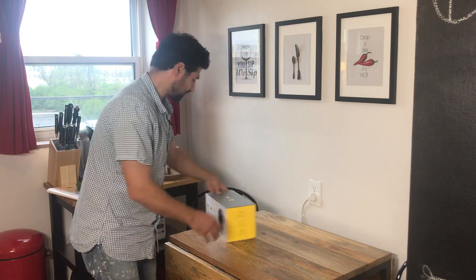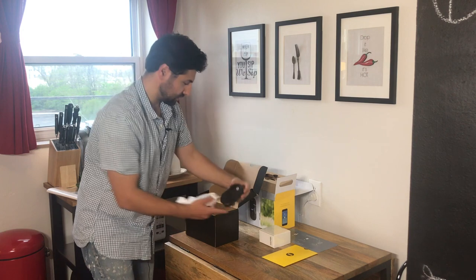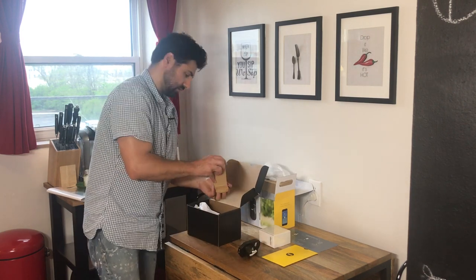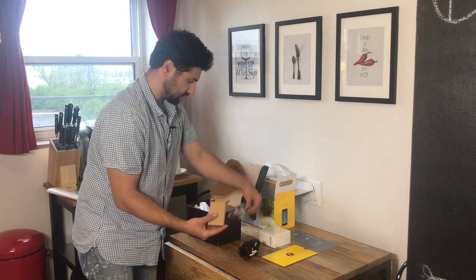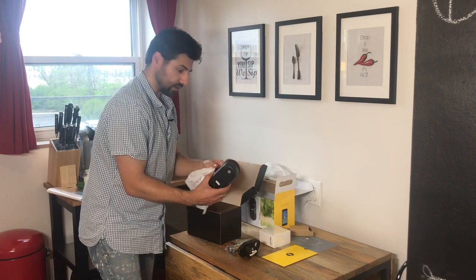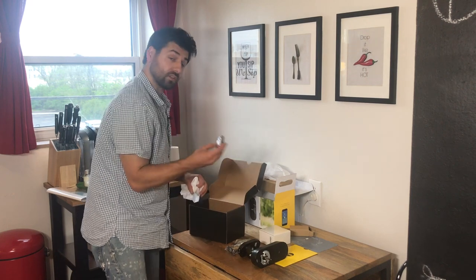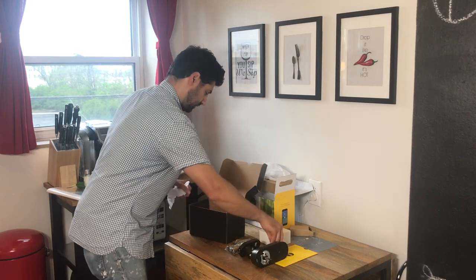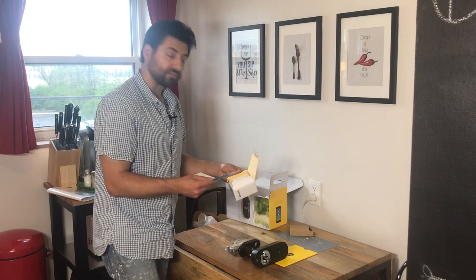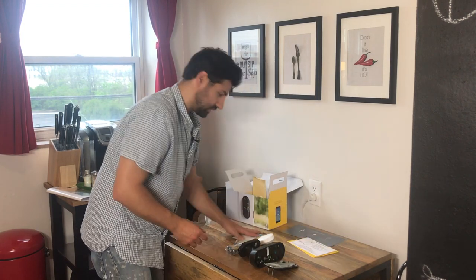First let's see what comes inside the box. The exterior keypad, door jam hardware, inside deadbolt, four AA batteries. And this device plugs into any outlet — it looks like your wifi booster. We got instructions and that's it.